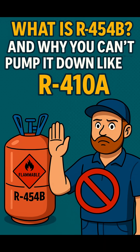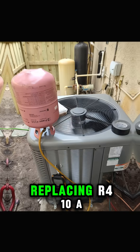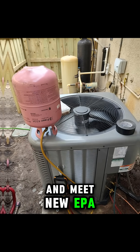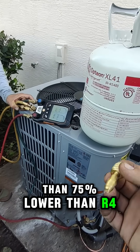What is R454B and why you can't pump it down like R410A? R454B is the refrigerant replacing R410A. It's designed to lower environmental impact and meet new EPA and global climate regulations. It has a GWP of 466 — that's more than 75% lower than R410A.